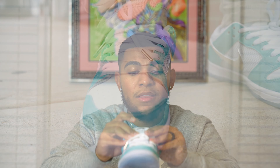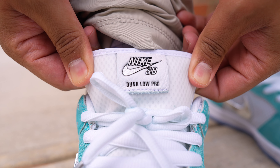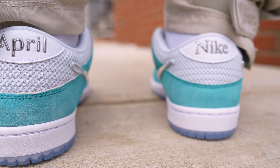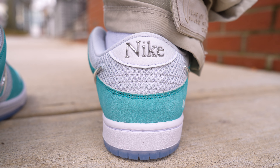One more thing before I conclude the review: the sneakers are pretty much the same on both the left and right foot, but there are some smaller differences. On the tongue tab of the right foot you can see the Nike SB logo in the April font, and then on the back heel area you can see the Nike logo instead of the April logo that was on the left shoe — which is a pretty nice touch.